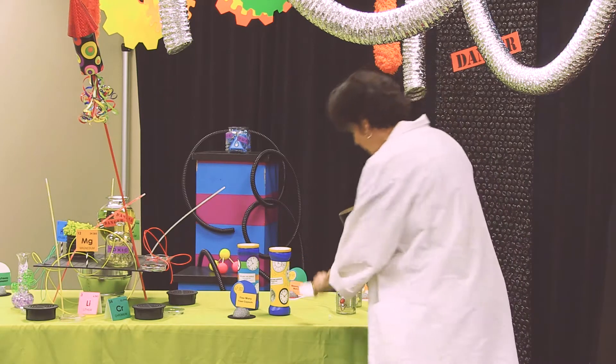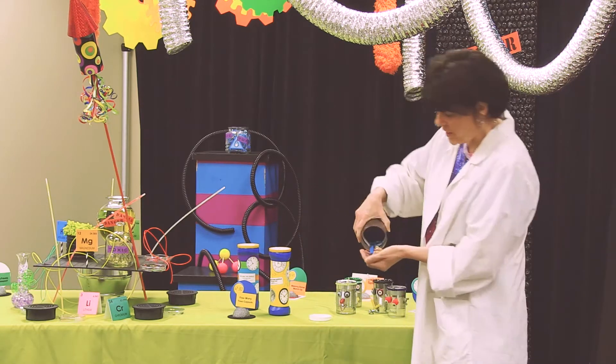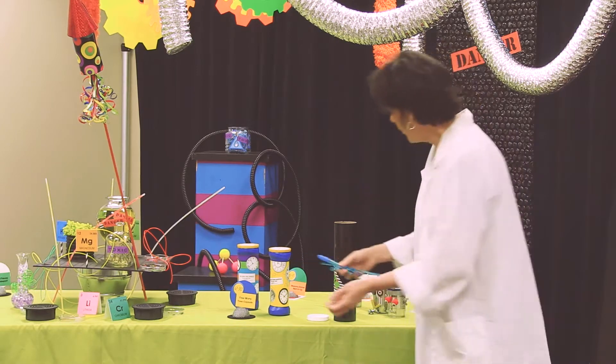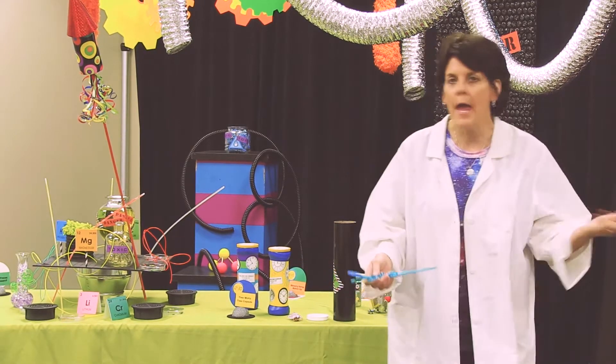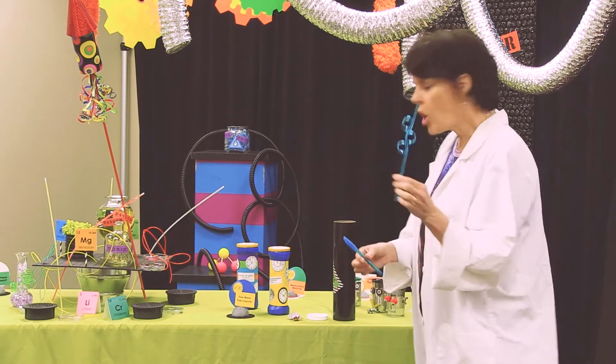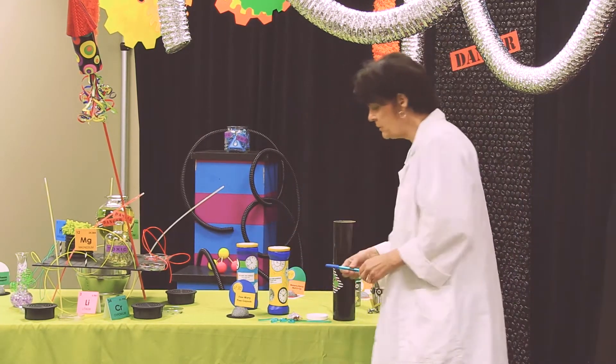You just take the lid off and stick everything inside. We gave everybody some atomic fireballs — you could give them Milky Ways or other thematic candy. We put curly straws in there too; we just got those in bulk online.